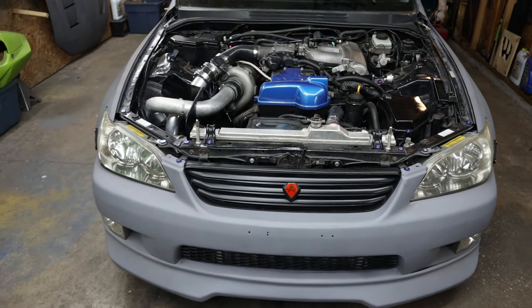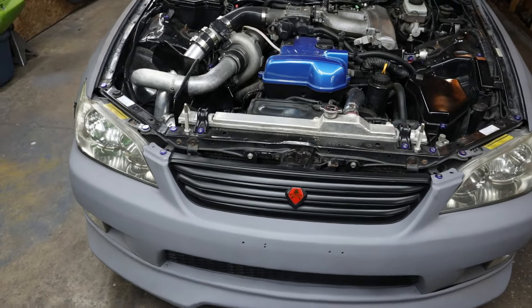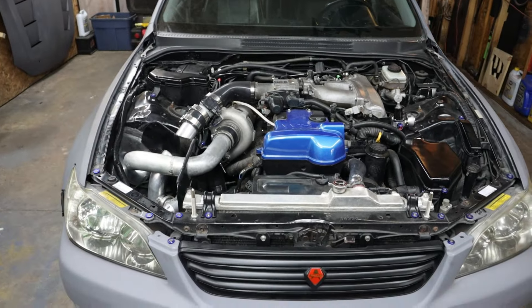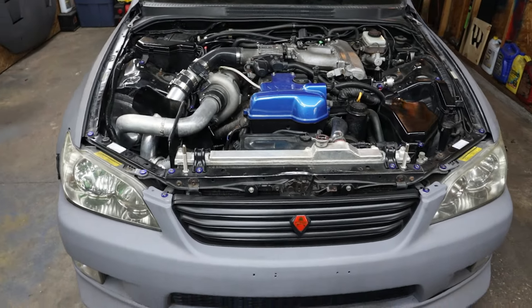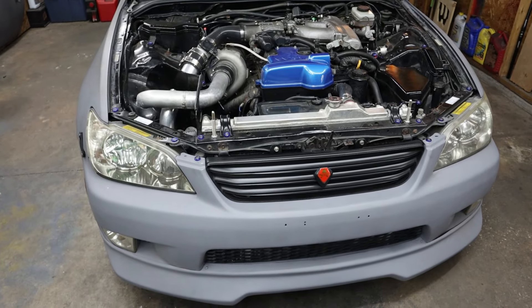So with that being said, the paint job is probably going to wait a little bit. I might do the rest of the car and just do it black. Then I can wrap the car later and change things up if I want.